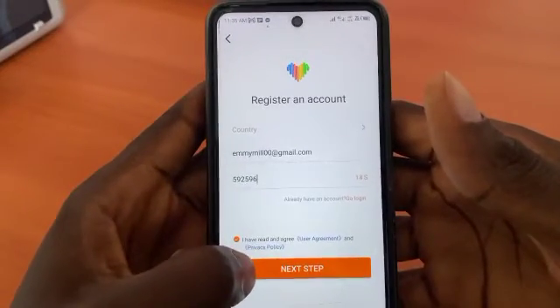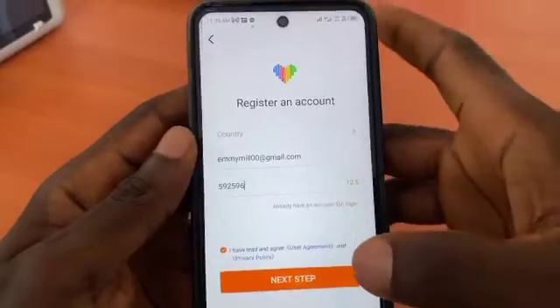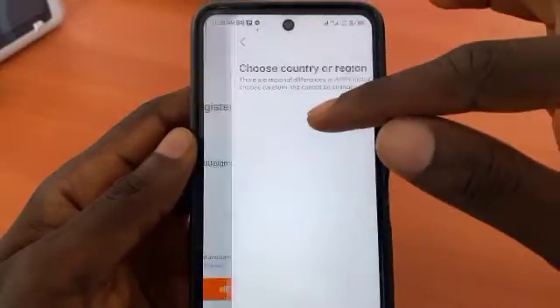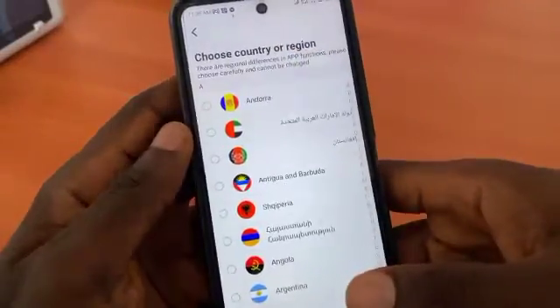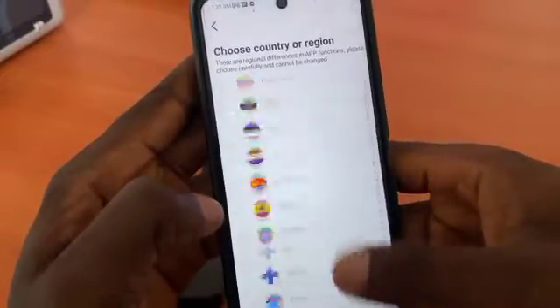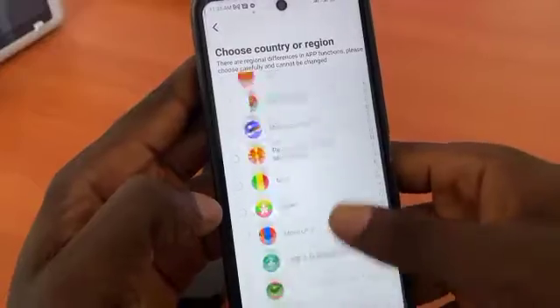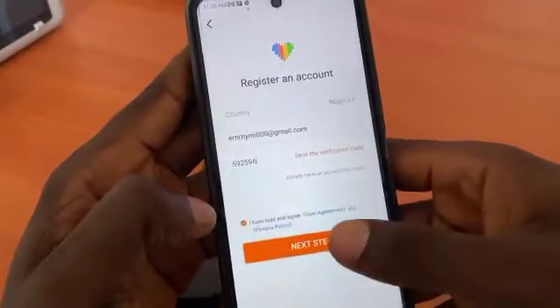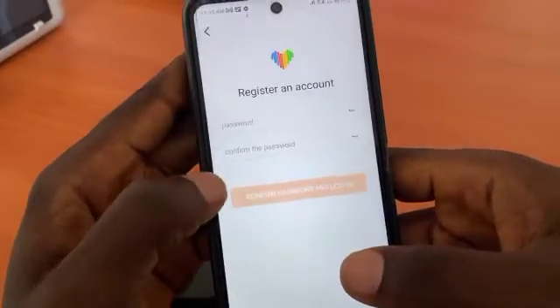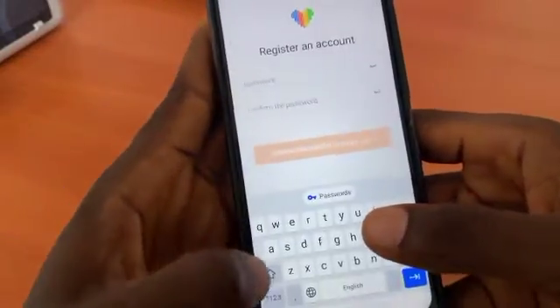They say we should choose the country, so we have to choose a country here. You can choose United States, Nigeria, or any country you want. Then click on next step.